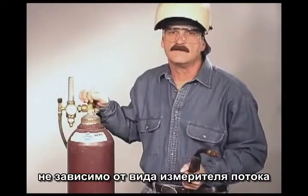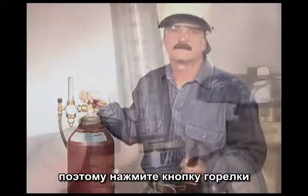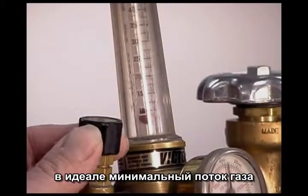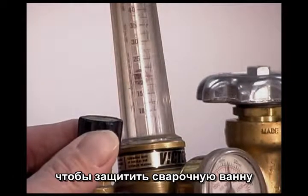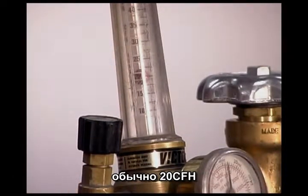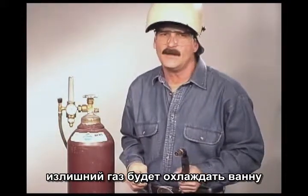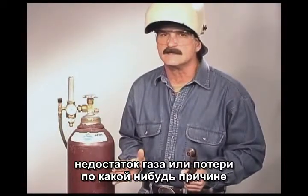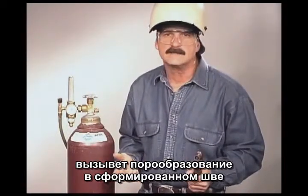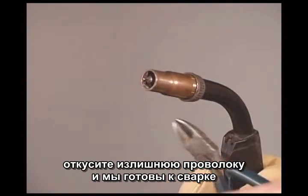Regardless of the style of flow meter you are using, you get a more accurate adjustment with the gas flowing, so pull the trigger on the gun. Ideally you want to use the minimum amount of gas that it takes to cover the molten weld — usually around 20 cubic feet per hour. Excessive gas flow may have a cooling effect on the weld puddle, and if there is not enough gas coverage or you lose the shielding gas, gas pockets called porosity will form in the weld bead. With the flow meter set, snip off the excess wire and you are ready to weld.